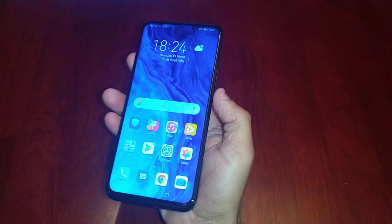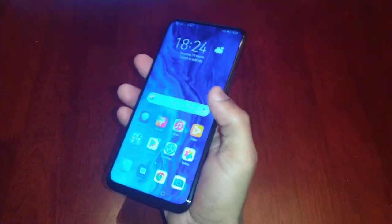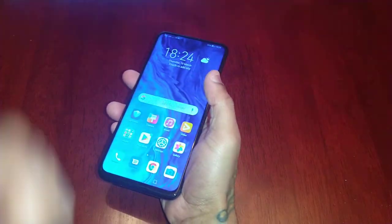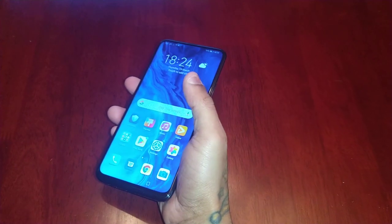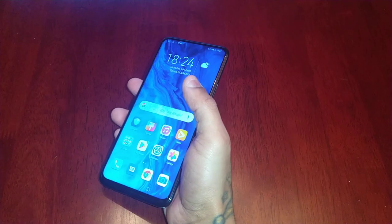So yeah guys, this was just my video showing you how to set up the fingerprint lock screen security on the Honor 9X. If it helped you out, you already know what to do — give the video a thumbs up, share the video. Thank you very much for watching. It's your boy the Android Doctor, I'm out — see you in the next video.